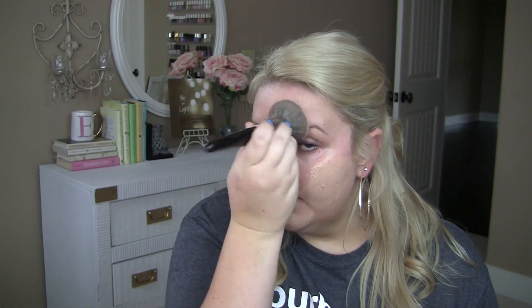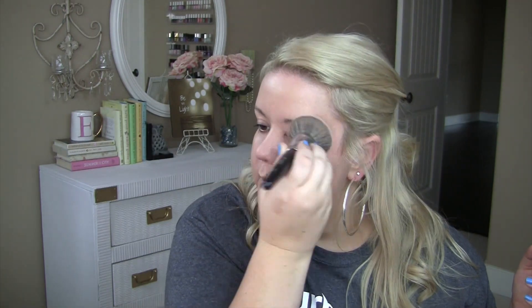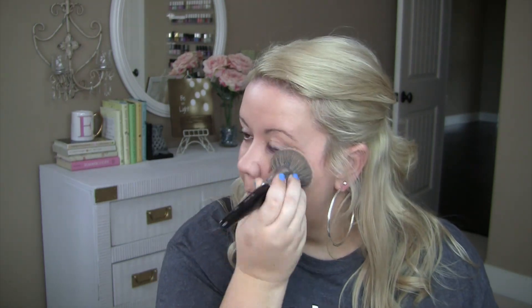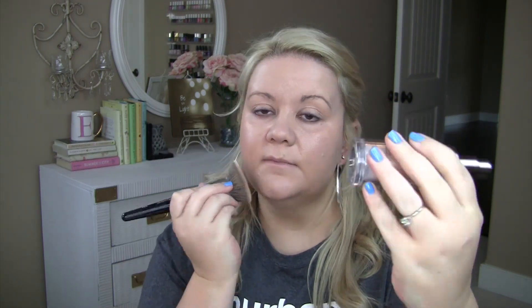Let's shake this foundation up a little bit. It does have a nice little pump on the top, and I'm just going to use one pump to start. It does seem like one pump is more than enough. I'm going to stipple it on to start out — it goes on very easy. Good color match; I am in the shade PR6 Medium Beige.